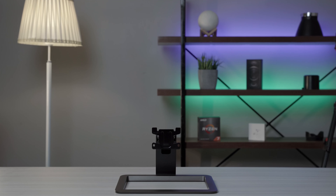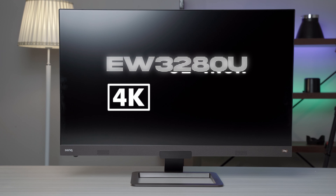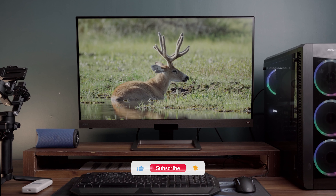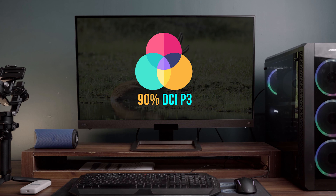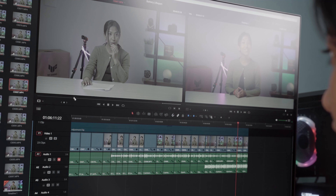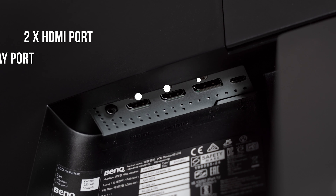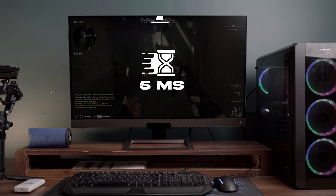Now let's jump into another monitor — the BenQ EW3280U 4K HDR model with a screen size of 32 inches. It offers 95% DCI-P3 color gamut, which is excellent for color accuracy, making it a great priority for video editing and post-production. Its connectivity includes two HDMI ports and two DisplayPorts, along with a refresh rate of 60 Hz and a response time of 5 milliseconds.